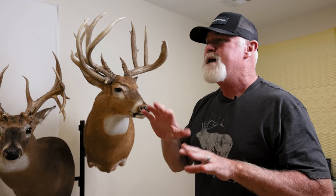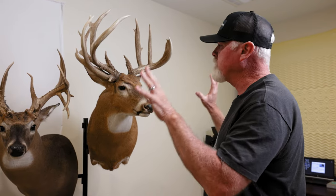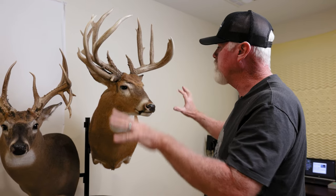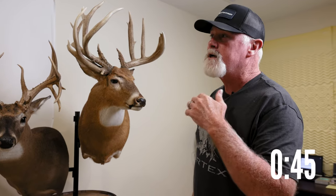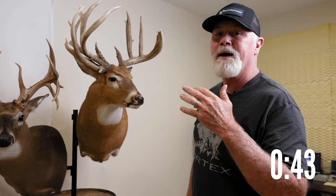You always have your deal where you're going to get an aggressive mount or something like that, and I'm not talking about that. I'm talking about your best average-looking mount. Semi-sneak, and make sure that those ears follow the antlers. I promise you, your mount will look a lot better.